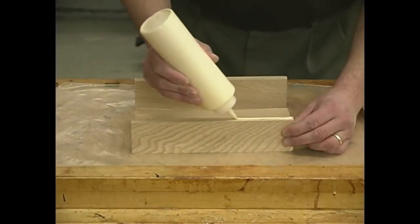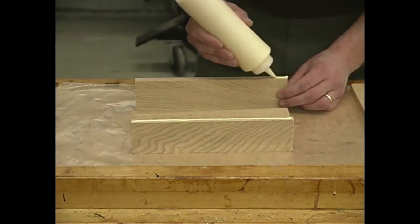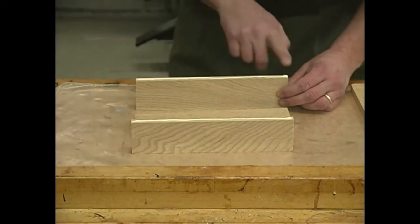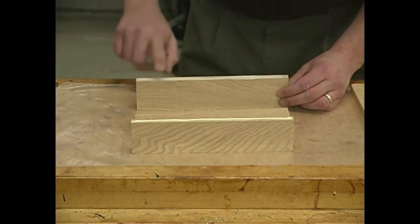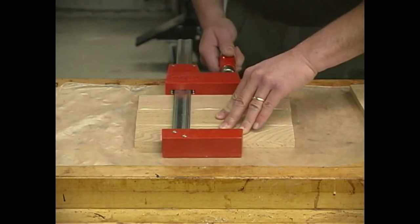With a nice edge-grain to edge-grain joint, I'm not going to get overly worried about putting in biscuits or any other type of reinforcement here — this joint will be plenty strong. So I'll just get some glue on the surfaces, clamp it up, and let these dry.